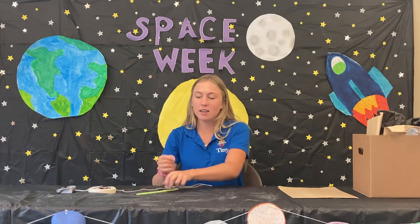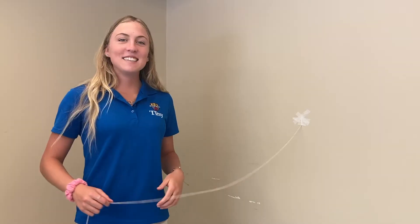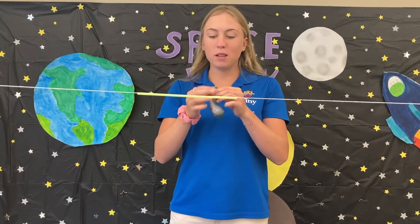The only material you will need from home is tape. First, take your string and put it through the straw all the way to the other end. Next, find a wall and tape one end of your string to it, and hold the other end.